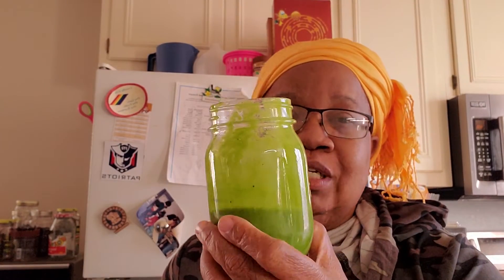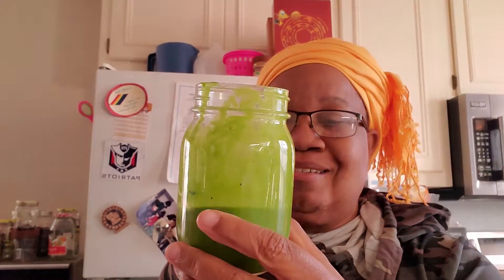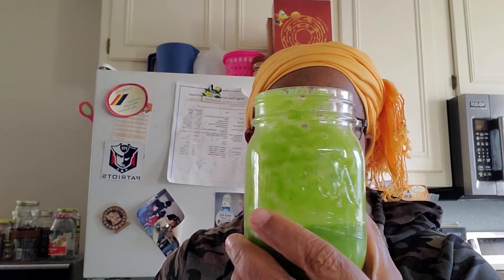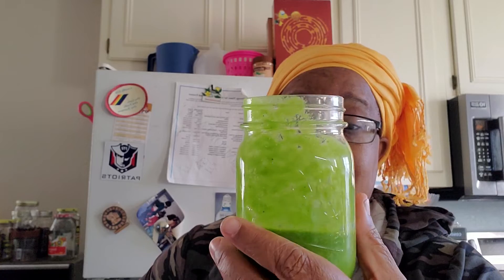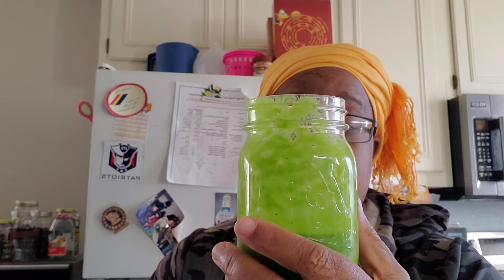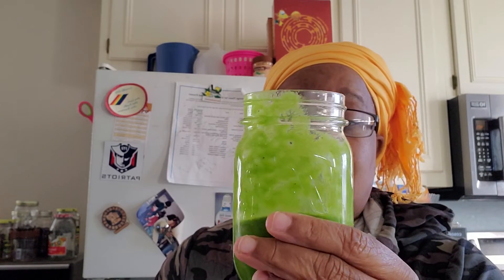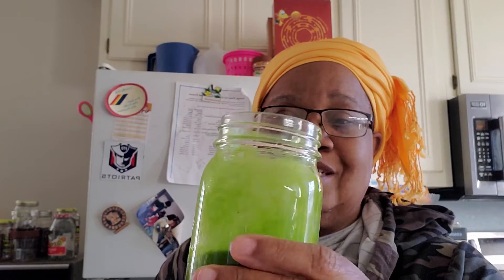I don't usually drink my smoothies down this fast but it's good. I have enough left over that I will put it in a jar and freeze it for tomorrow. I don't drink a lot of smoothies because I have to watch my sugar intake, and with all of the sweet fruits — the mango, the pineapple, and even the banana — it can be too much sugar if I drink more than about 8 to 12 ounces. So I'll only drink a small portion, but I like to get my veggies in and this is one way to do it.